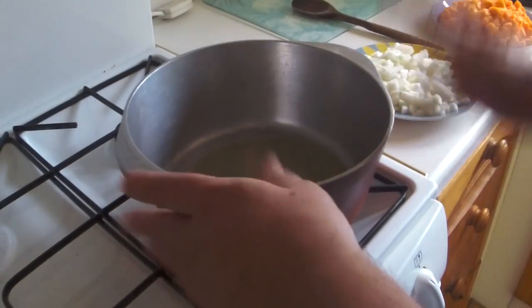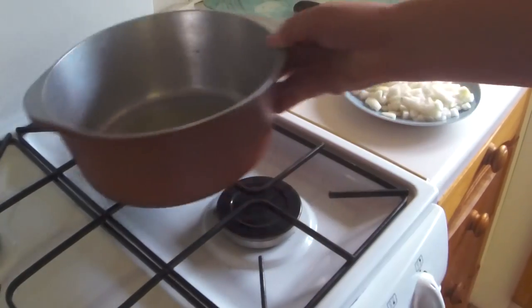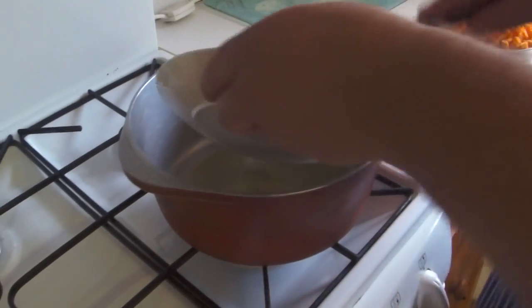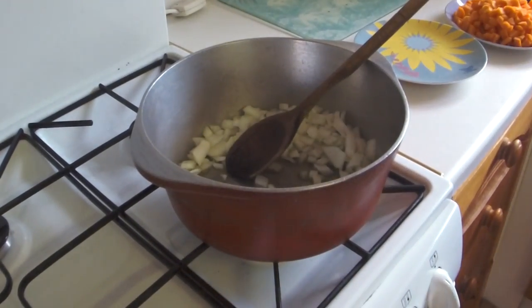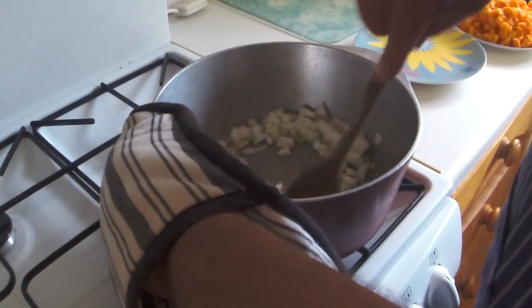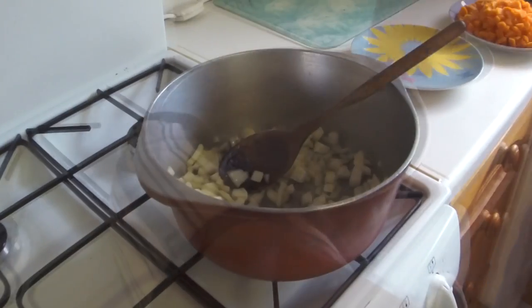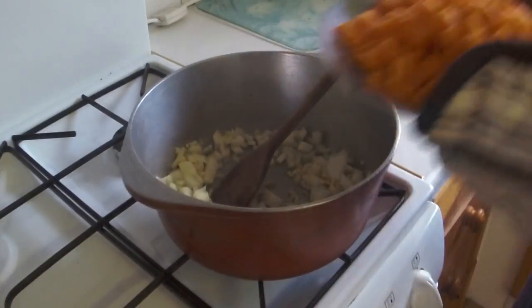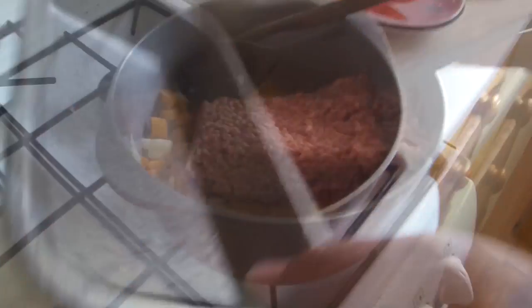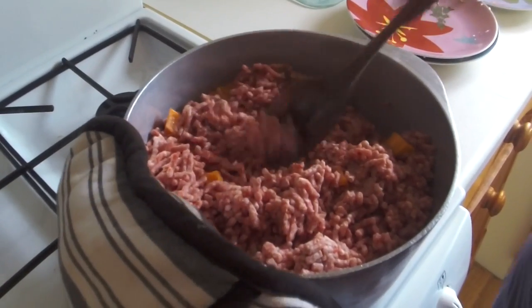That makes the gravy really, really lovely and thick. Right, here we go onto the stove with the olive oil in it. In goes the onion — give it a stir around in the olive oil. Use gloves if you need to because they burn like heck. Next one in would be the garlic, then in of course go the beautiful carrots, and then in comes the mince.